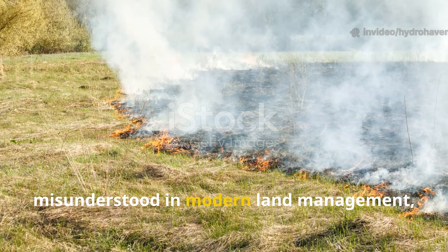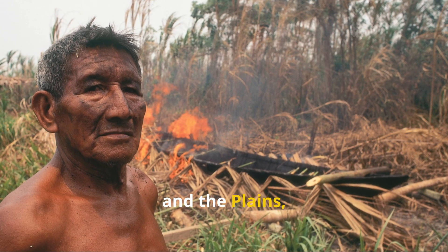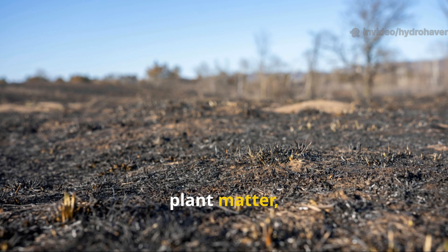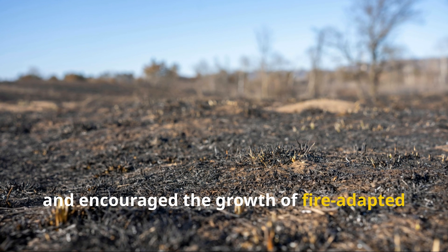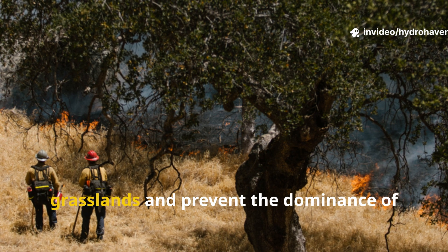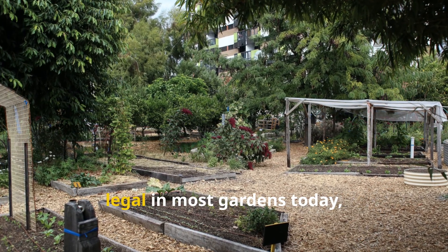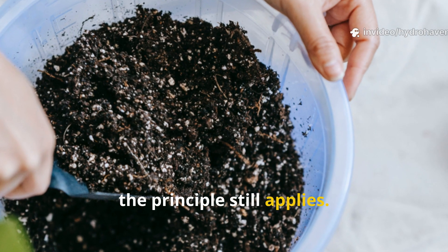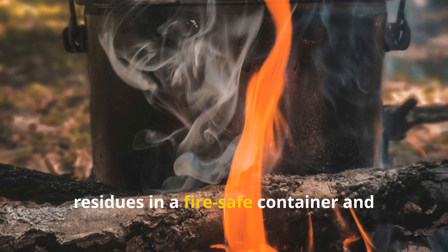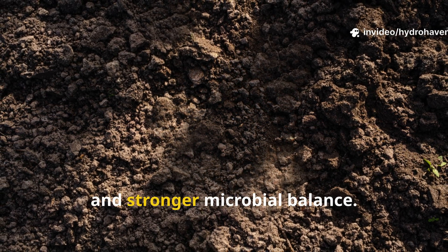Controlled burning has long been misunderstood in modern land management, often associated with destruction. But for indigenous communities across California, the southeast, and the plains, fire was a tool of renewal. When managed carefully, small, low-intensity burns cleared out dead plant matter, returned nutrients to the soil, and encouraged the growth of fire-adapted native plants. These burns also helped maintain grasslands and prevent the dominance of invasive species. While open burning isn't feasible or legal in most gardens today, you can mimic these effects by using biochar — charred plant material — or by safely burning crop residues in a fire-safe container and returning the cooled ash to your soil. The result: increased pH, improved cation exchange, and stronger microbial balance.